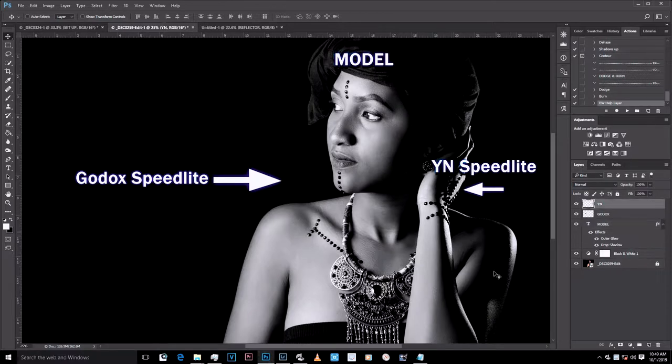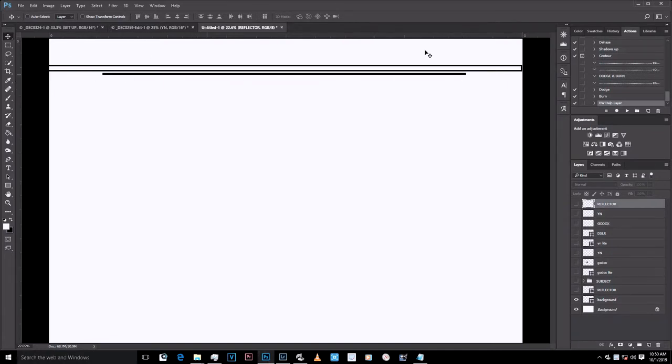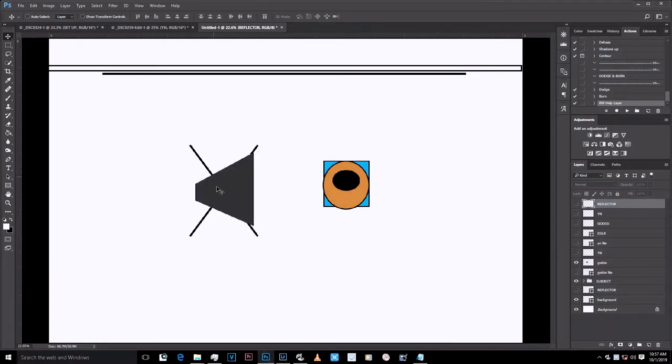When I used the Yongnuo behind, I wanted it to be a harsh light to separate her from the background. Think of this as my bed sheet on the wall — this is my model, and this is my background, the blackest black. The first thing I wanted to do was get light from this side, so I placed my Godox softbox here with a speedlight. I realized it was spilling on the background — a white wall — which was exposing my black backdrop, so I placed a reflector using the black side to block the spill.